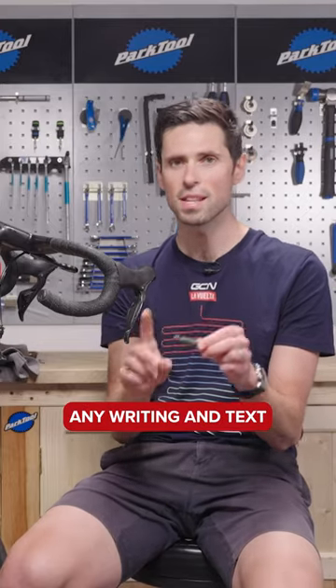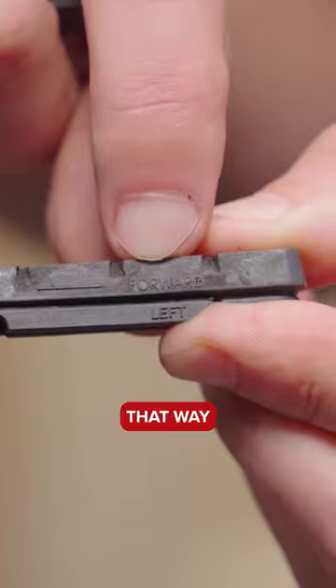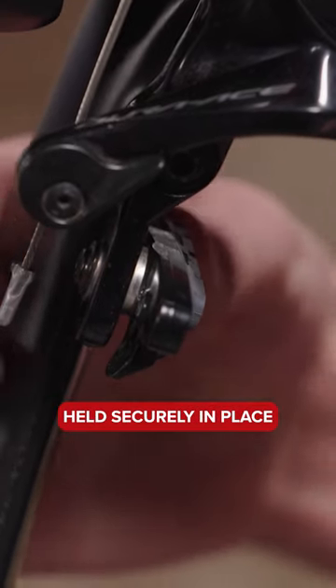Then you can take your new brake pads, but you need to take note of any writing and text on the brake pads to tell you which way faces forward and which side is the left and the right. That way, any little cut-outs on the back of the brake pad will line up with the little grub screw on the pad holder to make sure everything is held securely in place.